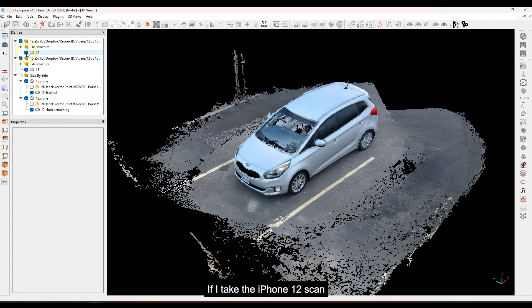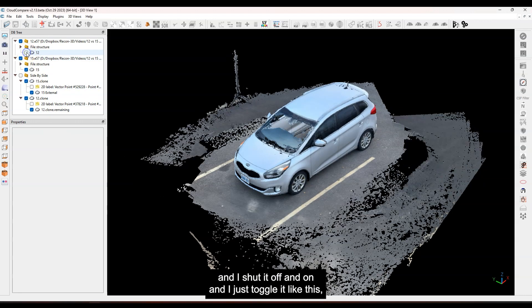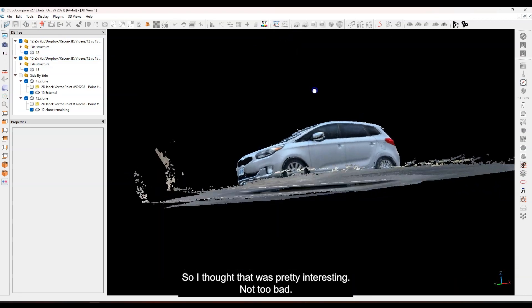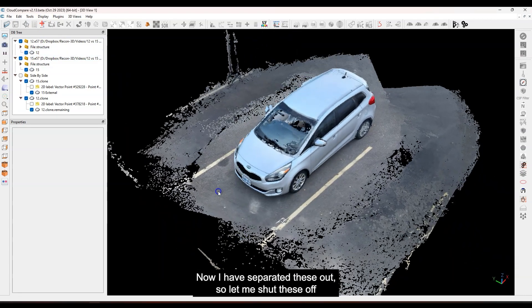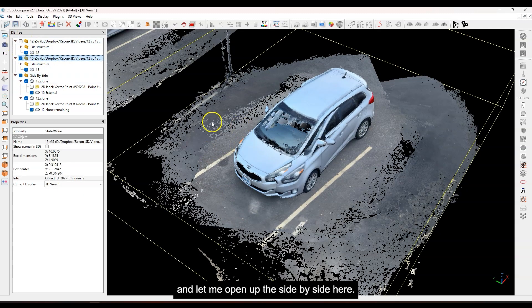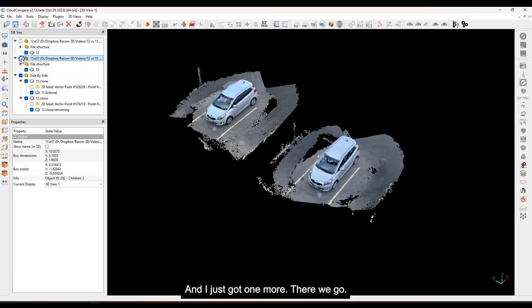If I take the iPhone 12 scan and toggle it on and off, you'll see they're very very close together. The starting position was offset by maybe just a few inches — around 10 to 15 centimeters from the phone adapters on the rig — but yeah, they're very close to start with. I've separated them out, so let me shut these off and open the side-by-side view.